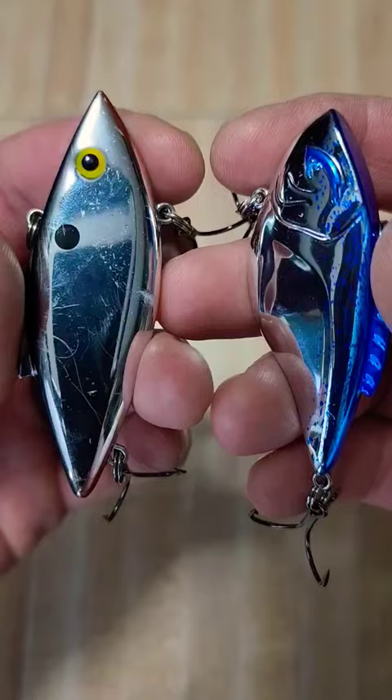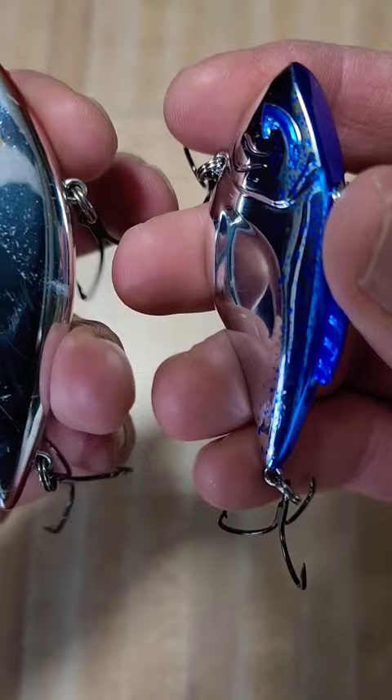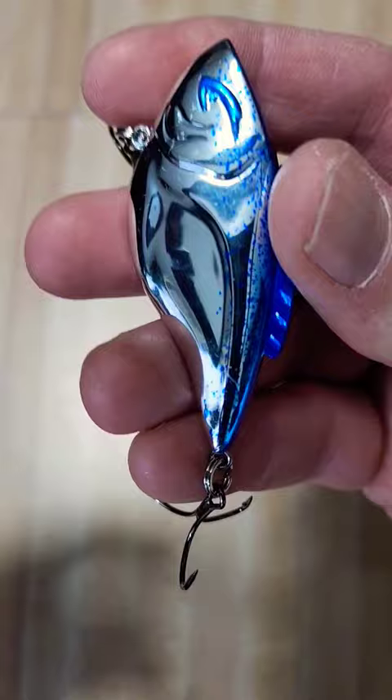As far as the sound difference, here's the tritone sound chamber in the new Hammer Trap versus the old school Rattle Trap. A little bit different in the sound of the lure.